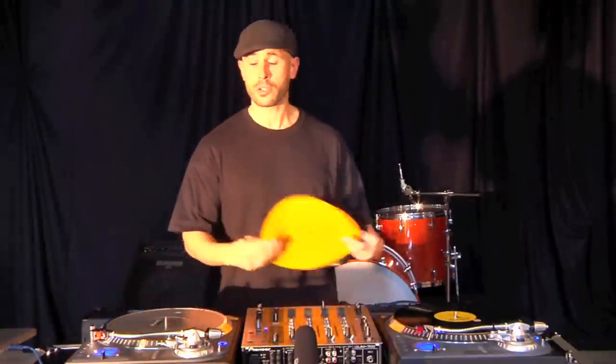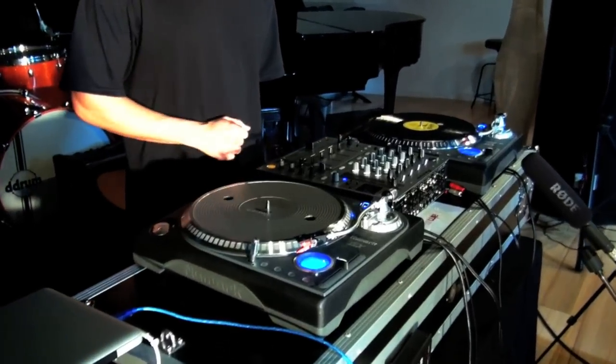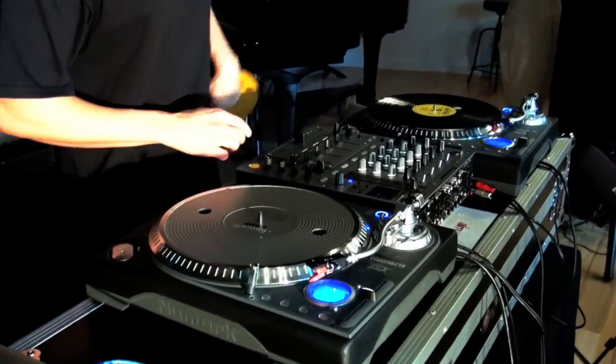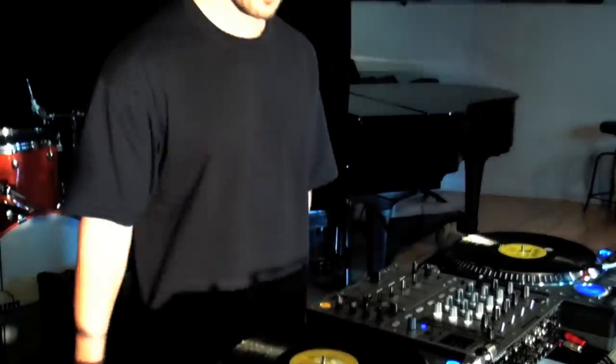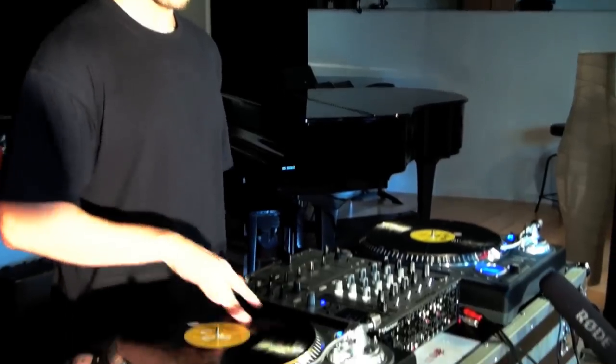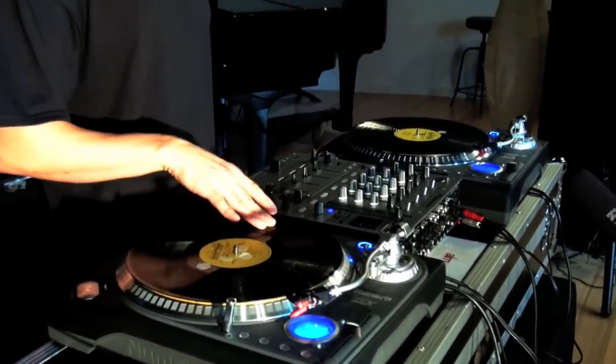Let's have a look at the vinyl record player, or the turntable. We have the platter — simply press play and it rotates. On the platter sits the slip mat, which allows us to play the record and stop it, cue it backwards and forwards, and find a particular spot on the record to cue and release.